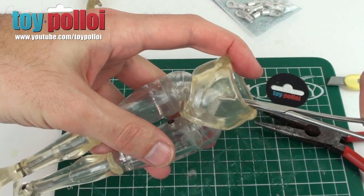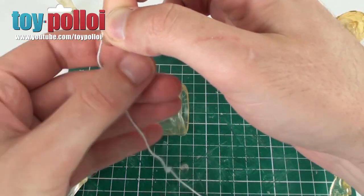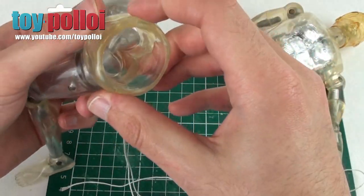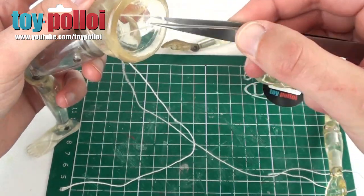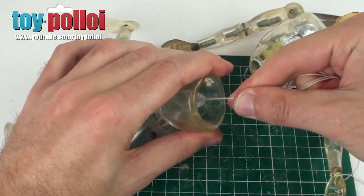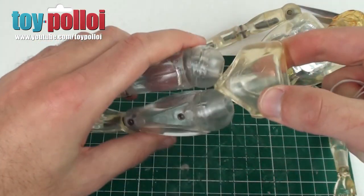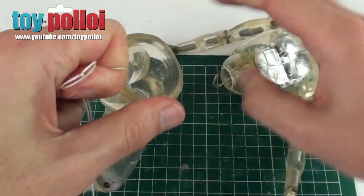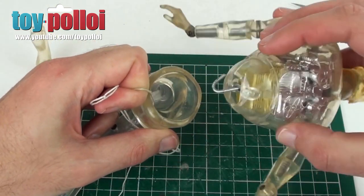We've now just got to thread this back onto the hook and put the figure back together. To get the elastic through, I'm going to use a little bit of thread, hook that through the leg hole, then use a pair of tweezers to grab both bits of that thread and pull it through the pelvis area. We're now through the pelvis and I can pull it as tight as I can — you can see it's a lot shorter now. I've got to pull that and hook the legs onto the hook of the torso at the same time, which is easier said than done with a camera in your face. I'll do that off camera, though it is possible.